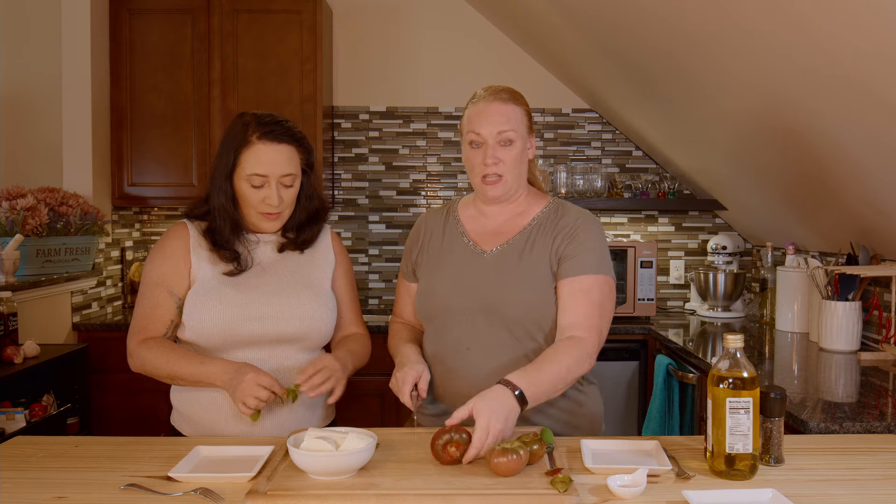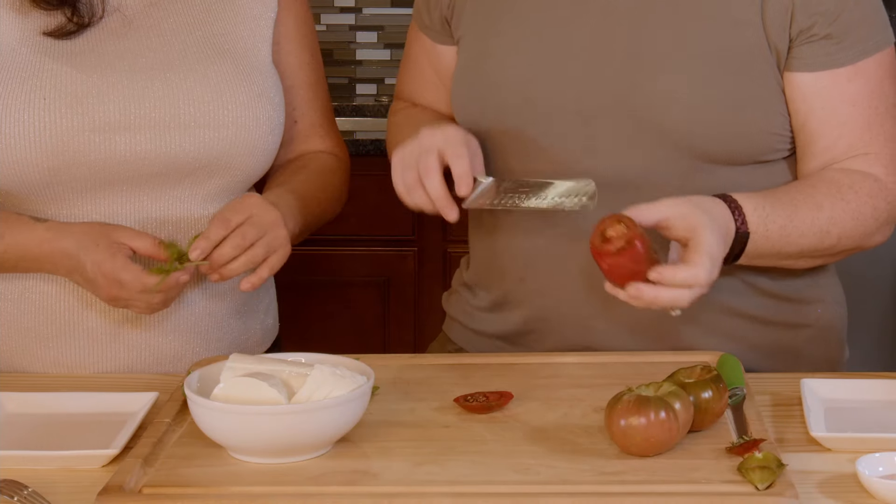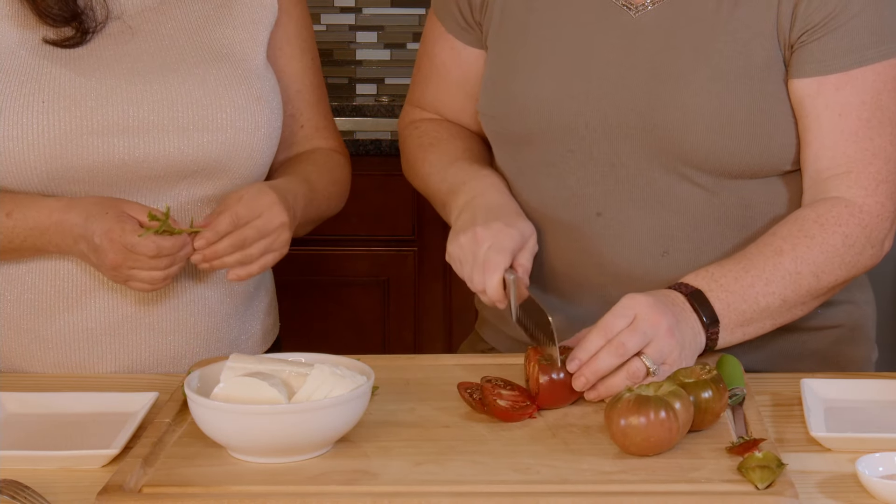So what I want to show you is a different way to slice your tomatoes. A lot of people turn them to the side and slice them that way. I've taken the core out and I'm going to slice them from the side. This is the inside of an heirloom tomato — it's not that much different, but usually the flesh is going to be darker and it's going to be a little bit more moist.